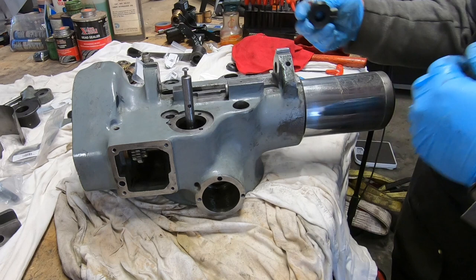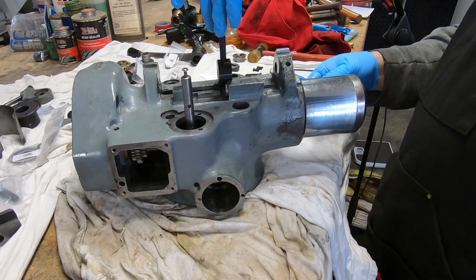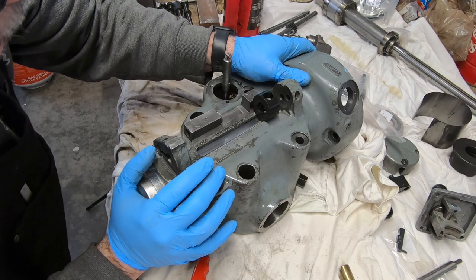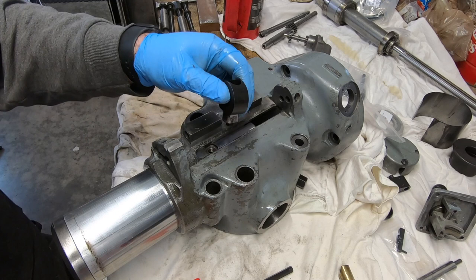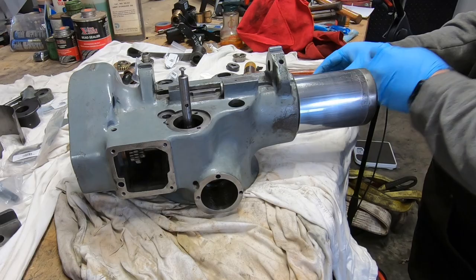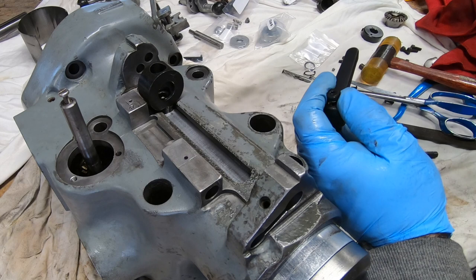Until it moves in there freely without any resistance. With that on there it's still a little stiff — I'm going to address that in a bit. It is moving a lot freer than it had been. A little more filing and now that quill stop knob fits into that slot perfectly.